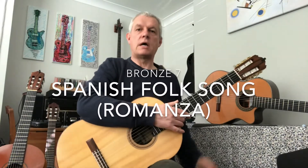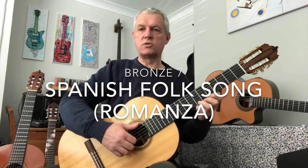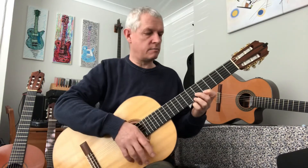This is Spanish Romanza and I would like you to get your fingers ready so that you can join in with me. If it goes wrong, restart the video, do a bit more practice, come back to it, and good luck.